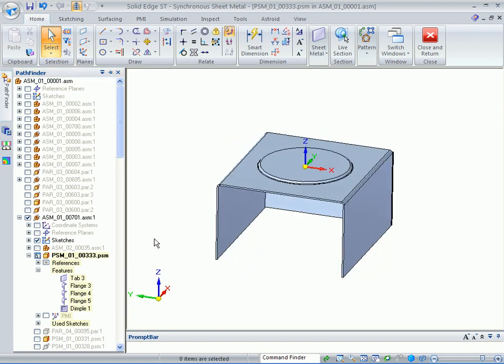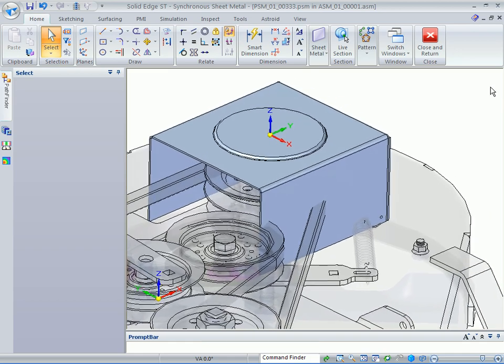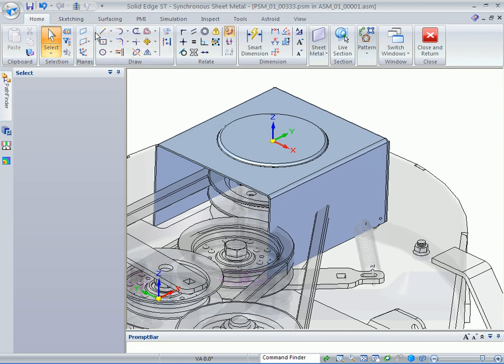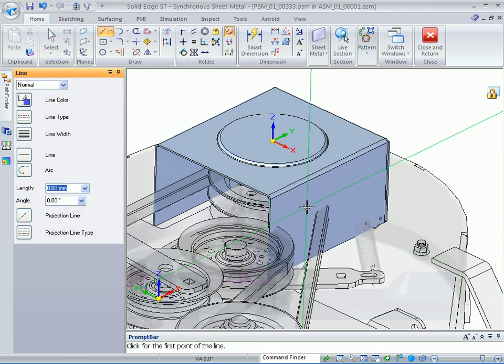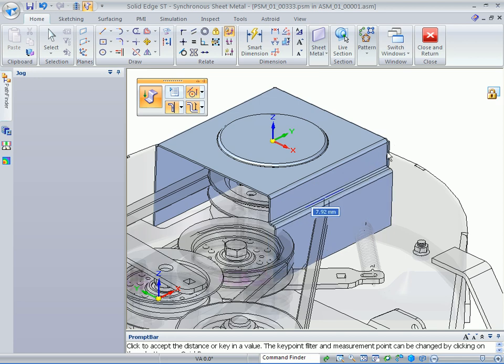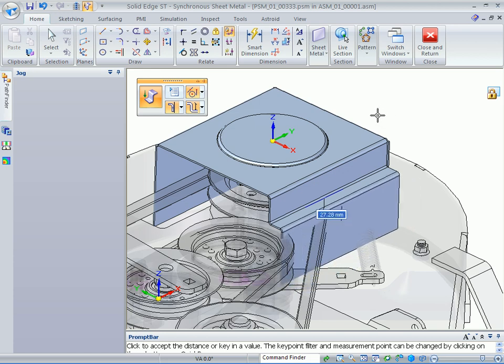Now rotate the model around and turn on the background again. You can see that we have some interference. I've gone ahead and put the jog command on the quick access toolbar. To use it, just draw a line on the side of the part above the belt, then go up to the jog command. Move the cursor off the deck quickly so you don't pick up any key points. Out in the white space, come out about 25mm — you can key in 25 or just click.